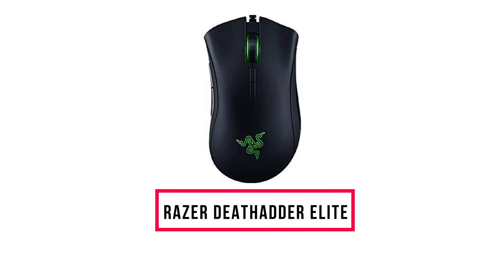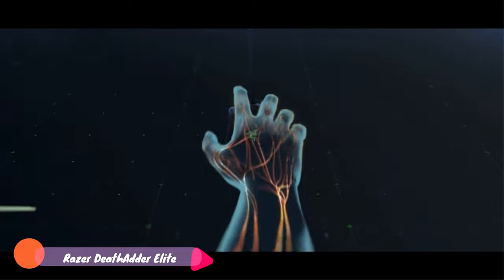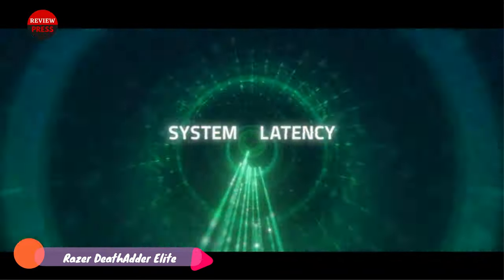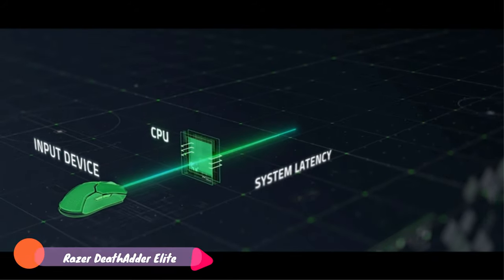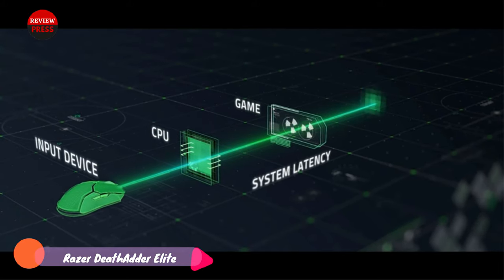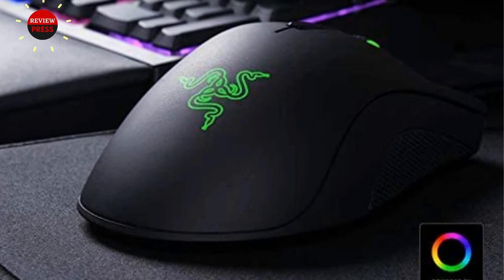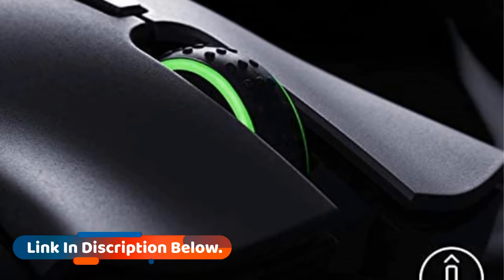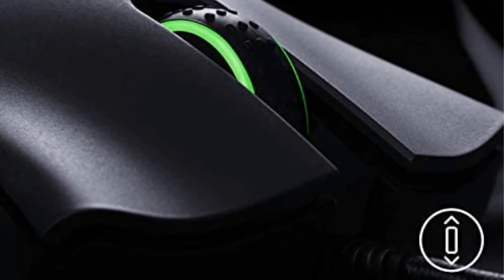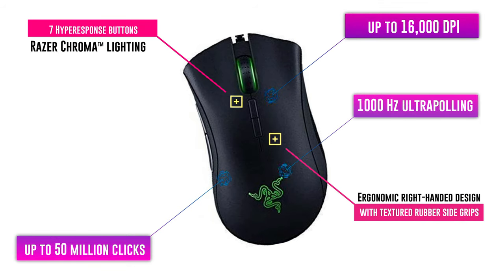Number seven: Razer DeathAdder Elite. The Razer DeathAdder Elite is not just a gaming mouse but an esports gaming mouse intended for intense gameplay. The sensor can detect up to 16,000 DPI and run as fast as 450 inches per second, letting you speed up and slow down at will. With 99.4% accuracy, it outperforms many competitors. Razer's mechanical mouse switches, replacing Omron, enhance clicking response time while extending switch life up to 50 million clicks.